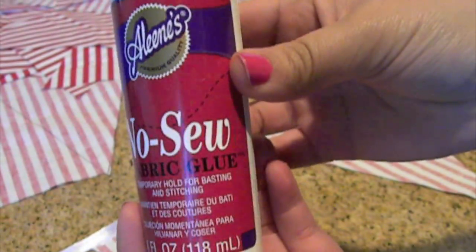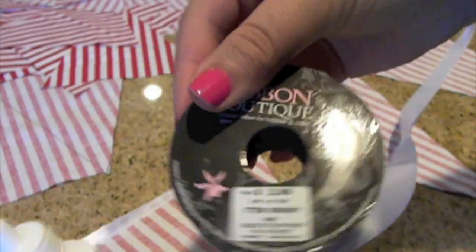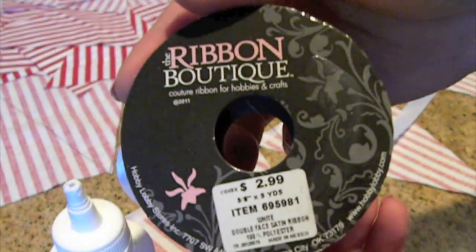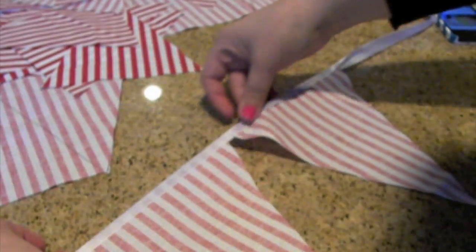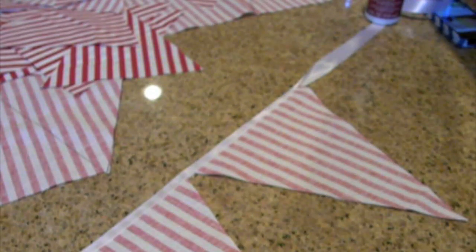To glue everything together I'm going to be using fabric glue and one-inch ribbon. This one I believe I purchased at Hobby Lobby. Now to the gluing part.